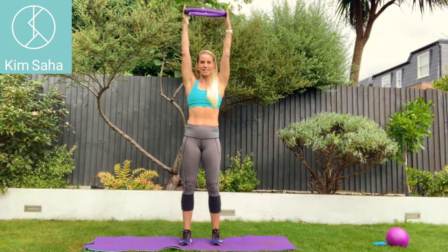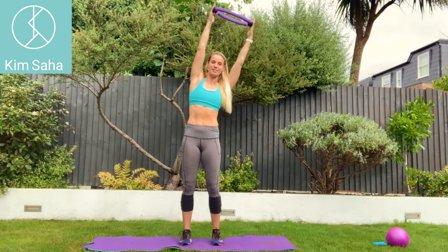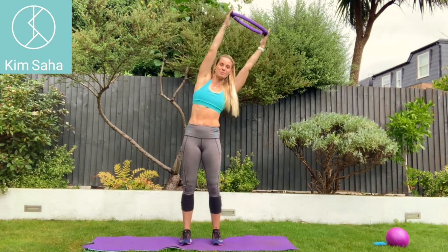Up at the top you can squeeze and pulse inwards. You can come from side to side. Make sure you work through your tummy, stretching up all the time and keeping your elbows locked straight.